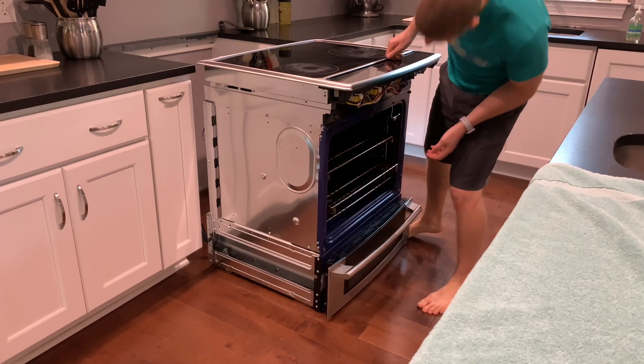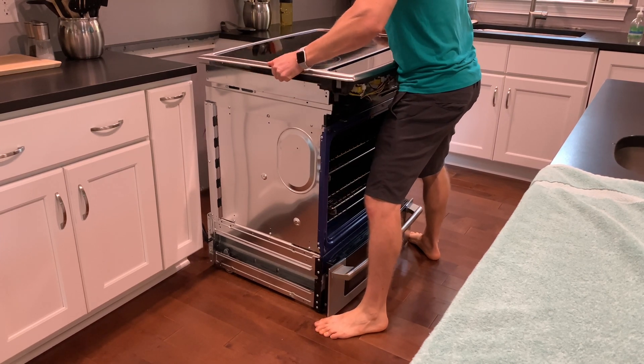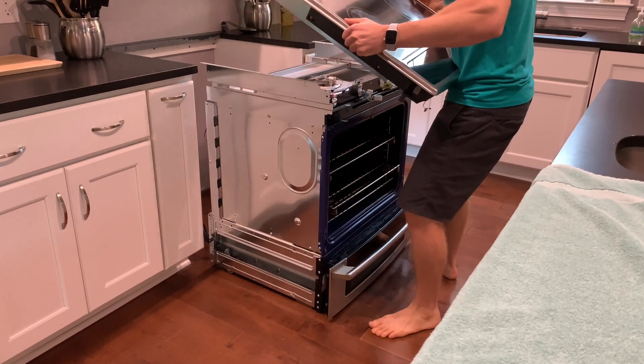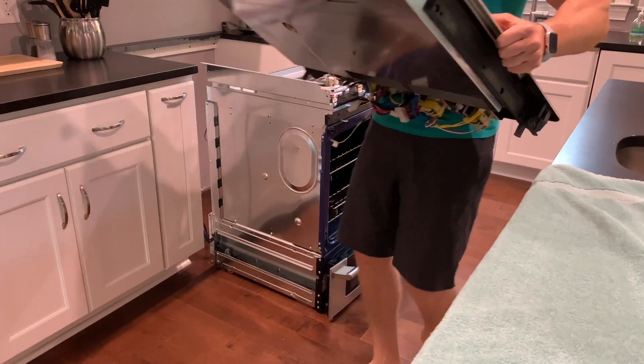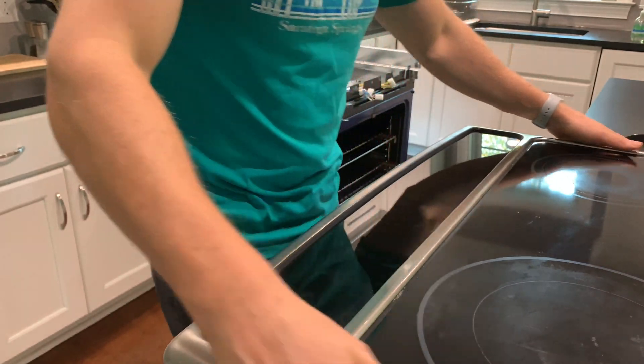Before removing the cook surface, I first cleared a large flat area and laid down some towels. I'm not quite sure how best to grab this thing — it's a little heavy — but the important thing is to not pinch any cables. Avoid the temptation to flip it over; you're going to need it right side up.